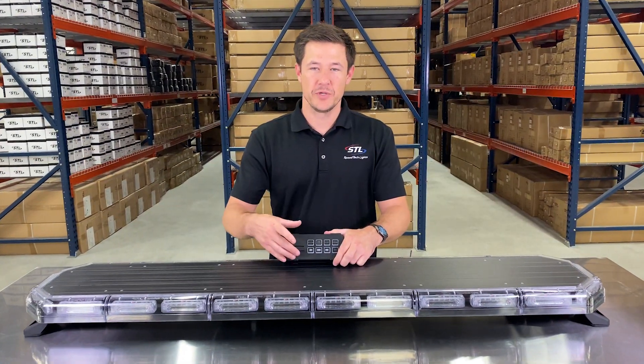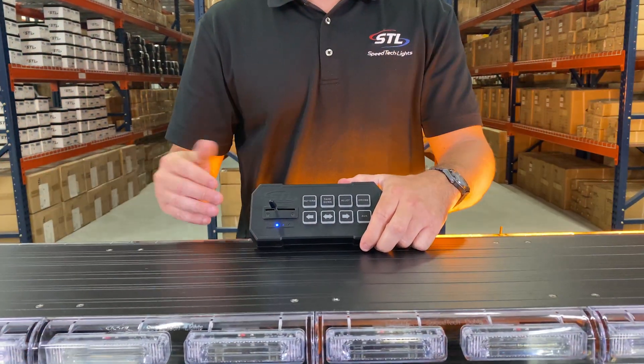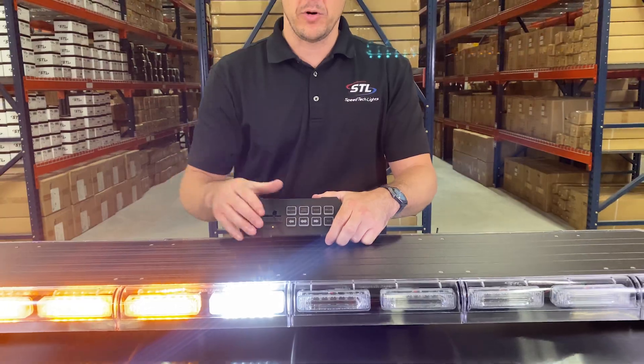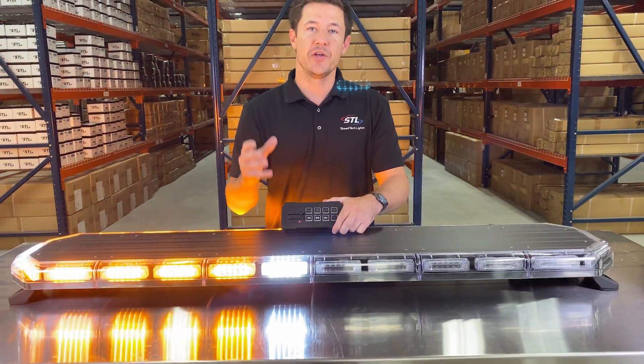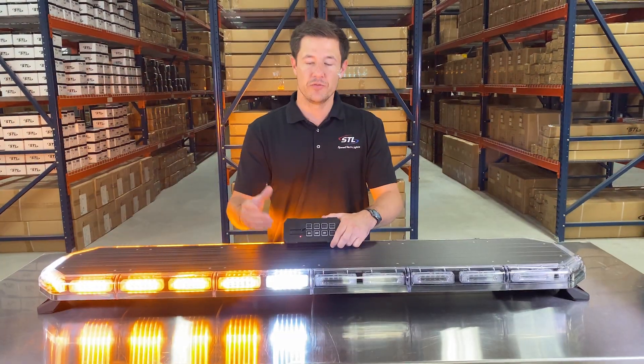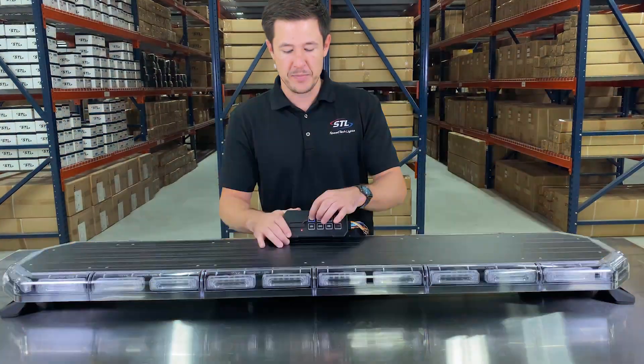You'll notice that you have a slide switch here on your supreme control box. The first position will activate the back of your light bar, the second position will activate the front of your light bar, and the third position will activate your light bar in 360 mode. You can easily access those three modes off of your slide switch, and then you have your pattern button so you can cycle through your different flash patterns.